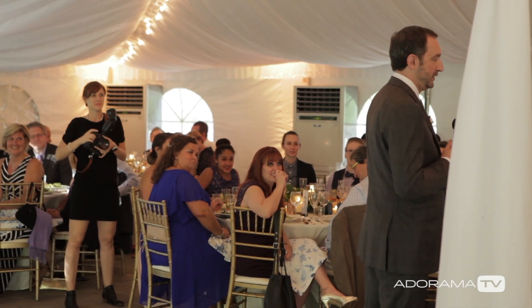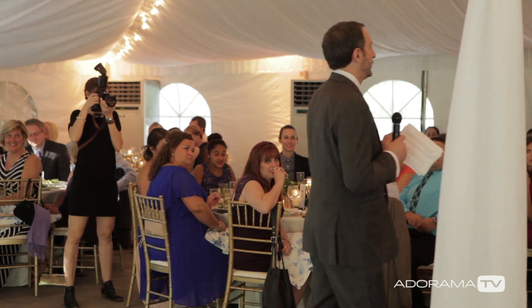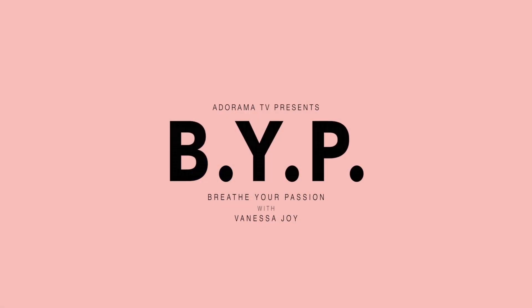I hope you enjoyed this behind-the-scenes look at real weddings and capturing toasts. Make sure you hit the subscribe button below so you don't miss a thing here with Breathe Your Passion on AdoramaTV.